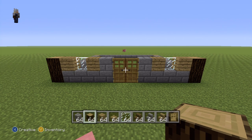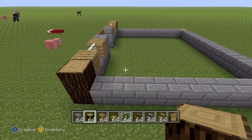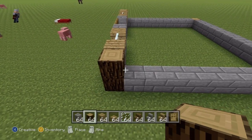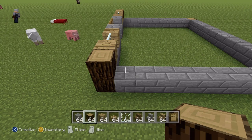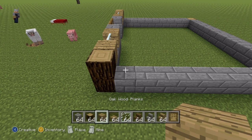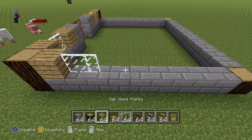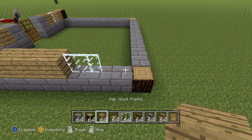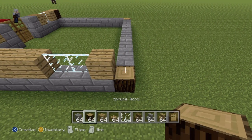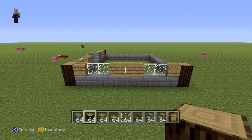Once you've done that, we can move over to the side. Coming over to the right side of the house, going right of our spruce wood block, do this little sequence: one oak wood plank, two glass pane, three oak wood planks, two glass pane, one oak wood plank, one spruce wood — to give you something that should look like that. Pause if necessary.